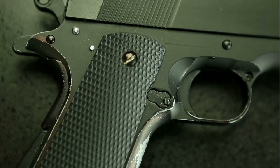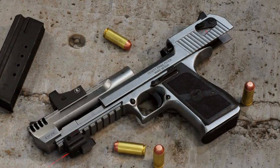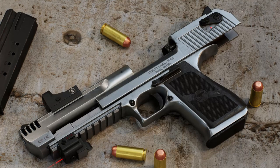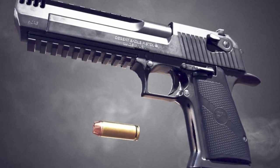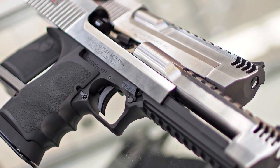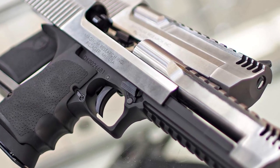The Desert Eagle, also known as the Deagle, is a semi-automatic handgun manufactured by Magnum Research Inc. This beast of a pistol was first introduced in the late 1970s and has become famous for its massive size, remarkable power, and distinctive design. The Desert Eagle has earned its place in popular culture, appearing in numerous movies, TV shows, and video games where its imposing presence commands attention.